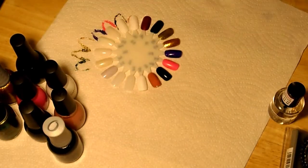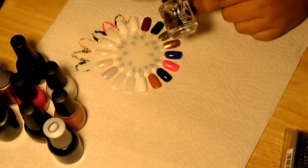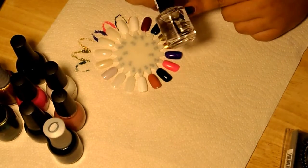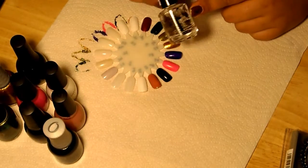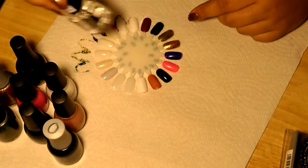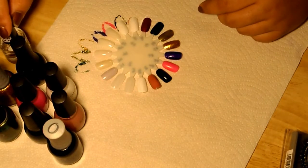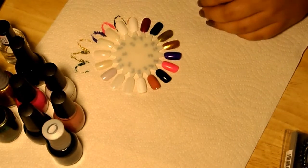I also picked up my favorite base coat by Seche Vite — it's just the Crystal Clear base coat. I love Seche Vite — I love their base coat, their top coat. I recently purchased their UV coat, which is really awesome. It cures in three minutes. I really like that.